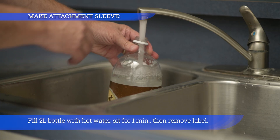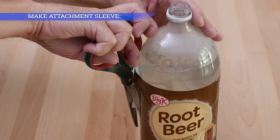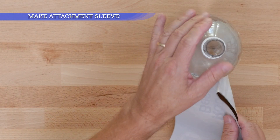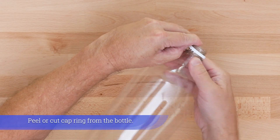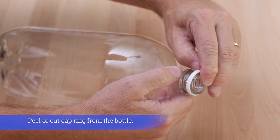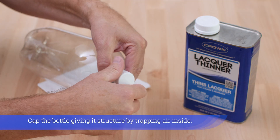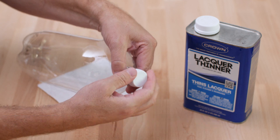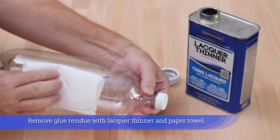Fill a two liter bottle with hot water, sit for one minute, then remove the label. Peel or cut the cap ring from the bottle cap — the bottle gives it structure by trapping air inside. Remove any glue residue with lacquer thinner and a paper towel.